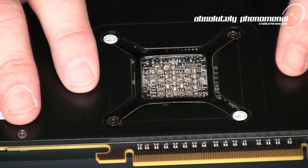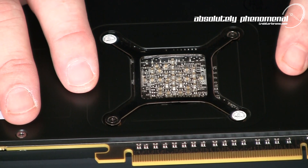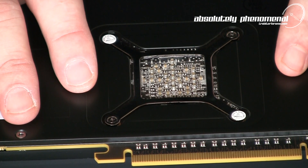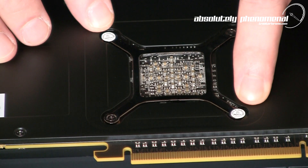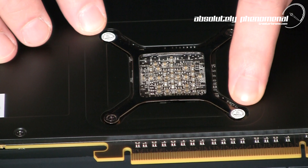One thing worth noting is that previously XFX had a modder-friendly warranty, which basically meant you could add water blocks to your graphics card without voiding any warranties. It does appear that this has changed slightly due to the anti-tamper tags on this graphics card, so if you want to add a water block to this card, you will definitely void those warranties.